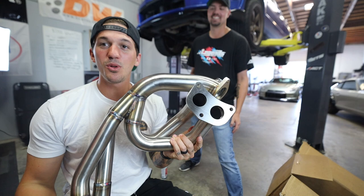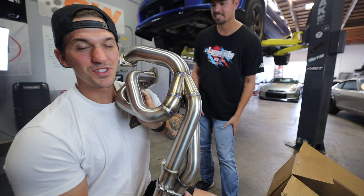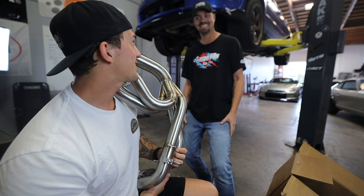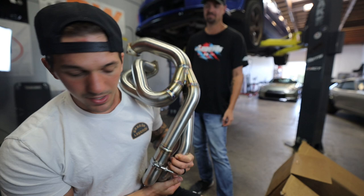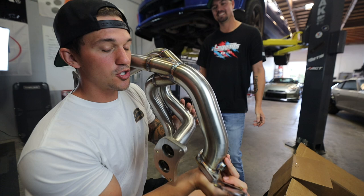We have the ETS equal length headers. These things are freaking sick. Look at this build quality - super nice, absolutely nuts. They're really nice, this thing is beautiful. Today we are installing some equal length headers on the WRX. This is going to absolutely change everything about the car, or at least the way that it sounds. So I'm very excited. Tim, will you check that bag and see if we have gaskets for these? And nice, we have the gaskets. We're going to go ahead and get started installing this guy.